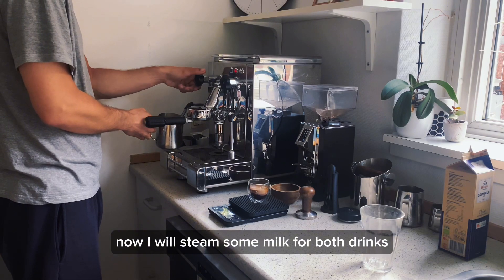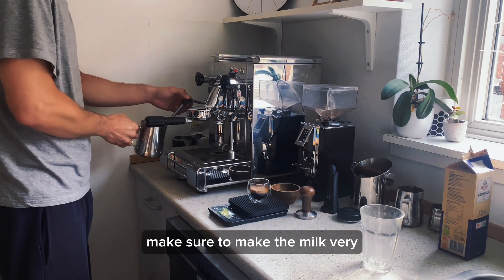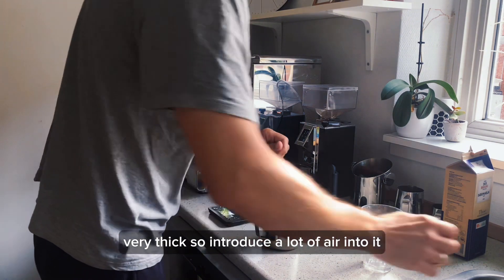Now I will steam some milk for both drinks. When steaming milk for latte macchiato, make sure to make the milk very very thick, so introduce a lot of air into it.